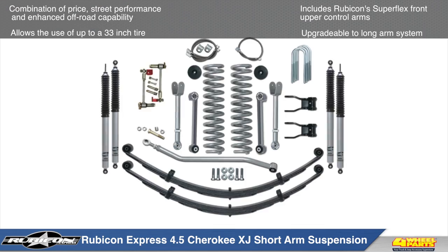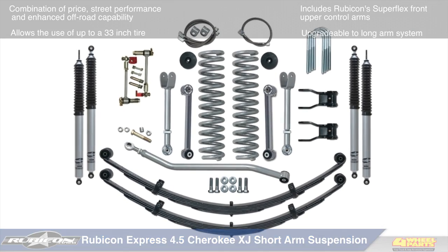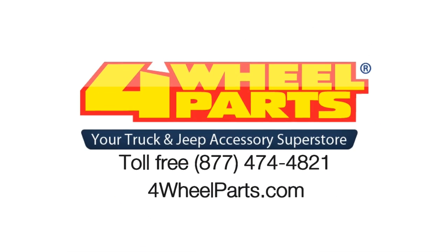For more information on the Rubicon Express 4.5 inch suspension for the Jeep XJ Cherokee, give us a call or visit us online.